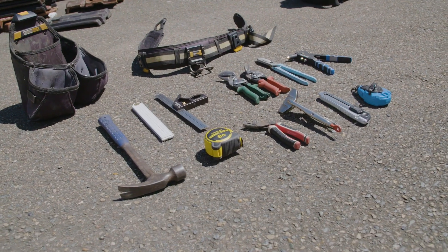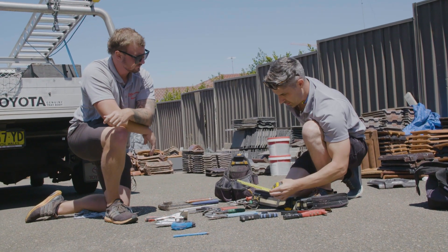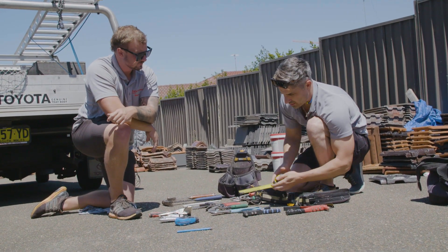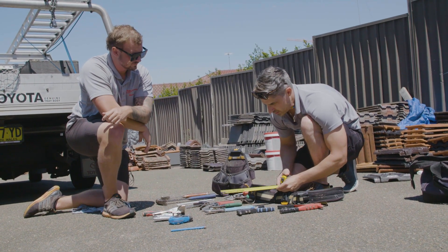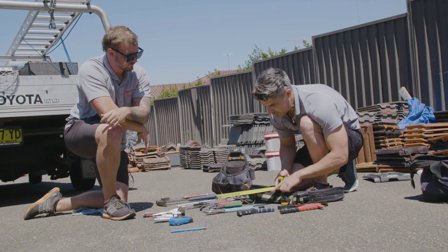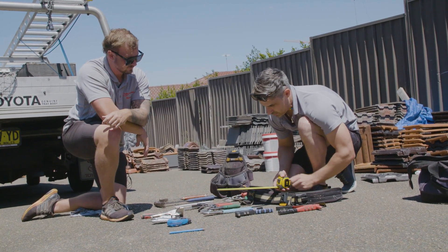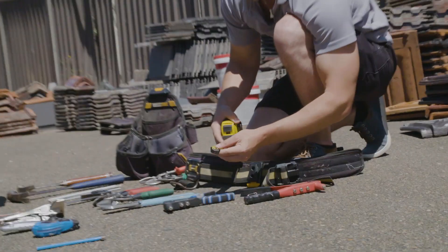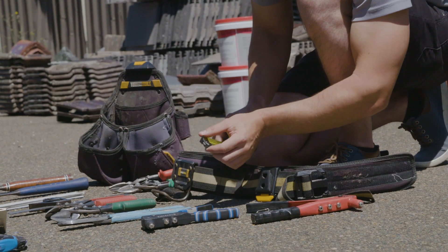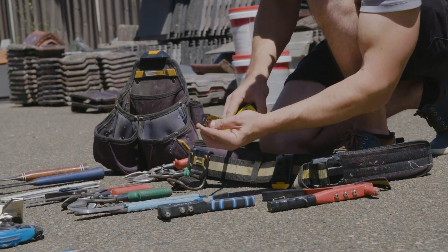The Fat Max tape — now this is super critical for apprentices: you have to get millimeter only. Do not get the ones with inch on one side and millimeter on the other, because you're going to stuff up. You want to get a millimeter tape. This one's good for on the roof because it's got a real low nose on it, so you can get it into tight places.